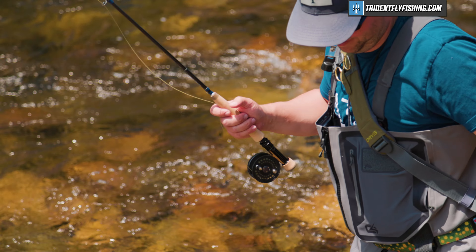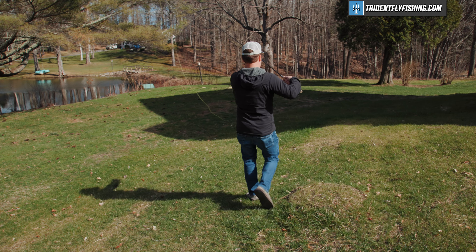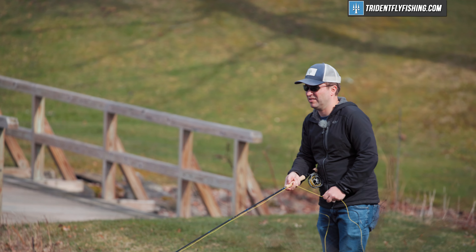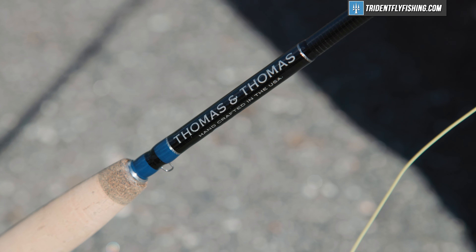But it's when you get this rod on the water that it gets really interesting. Today we've had it out on the river euronymphing, and we even cast some dries to rising fish in this pond behind me — and that's the kind of thing you can only really do with this rod, or you're going to be carrying two or three rods. When it comes right down to it, the dry fly capabilities of this T&T 3-weight are really as good as just about any other 3-weight. Sure, it's a heavier rod, and I wouldn't take this as my only dry fly rod, because with a 7 or 8-foot 3-weight you're going to get a rod that is really, really light — and this rod isn't that.